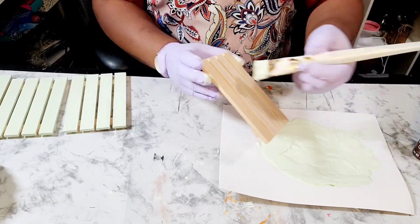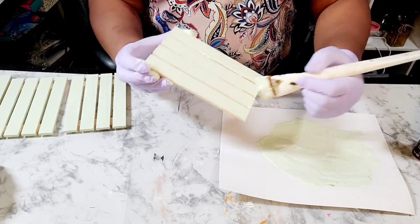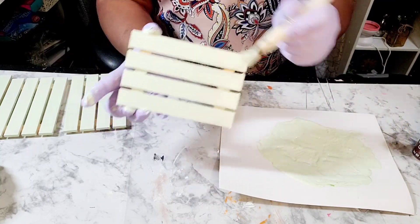I'm just removing all the tags and applying a generous coat of this paint on it.